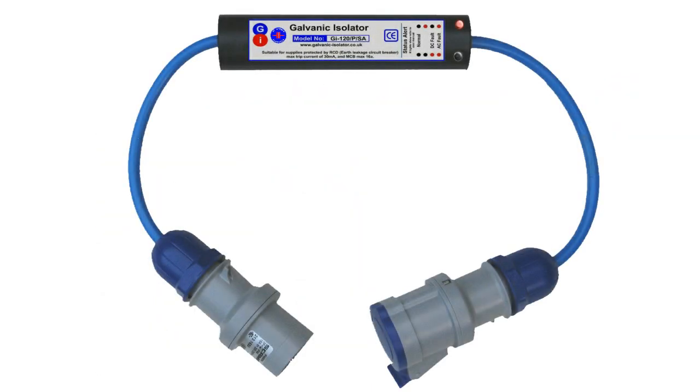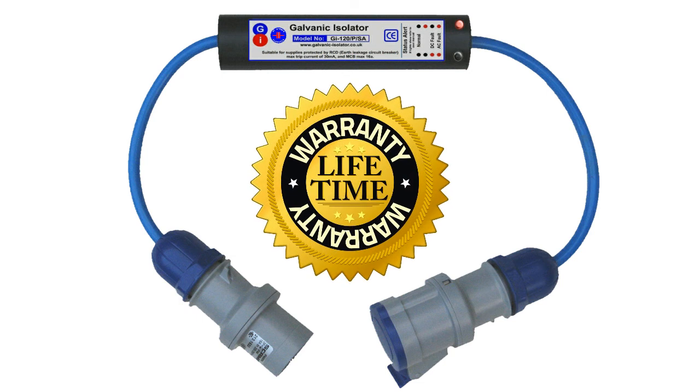So there you have it — a great galvanic isolator that will give unrivaled protection to your boat, backed up by our lifetime guarantee.